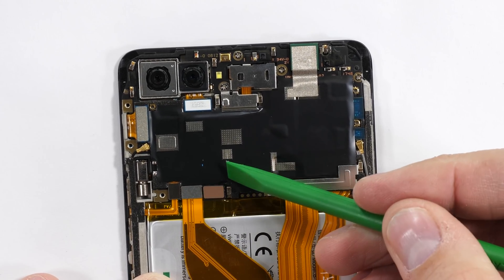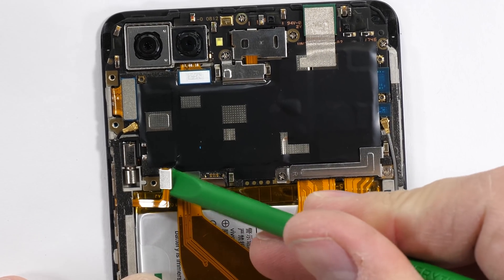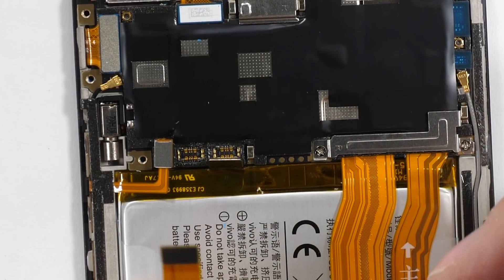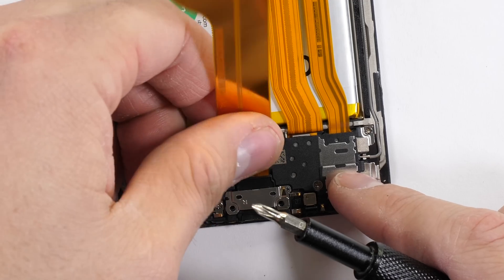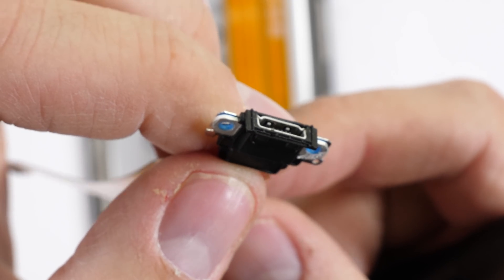This phone is pretty complex inside unfortunately. I'll unclip the battery ribbon cable first, and then the button ribbon. And then the charging port ribbon unsnaps like a little Lego, which is actually super interesting because the micro USB charging port is only held in place by two little screws down here at the bottom — then the whole port comes out. This is literally the easiest charging port replacement that I've ever seen.